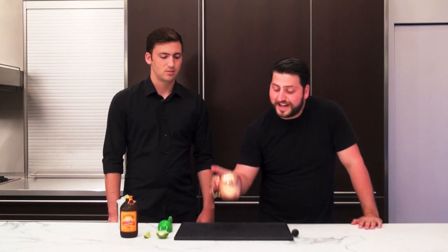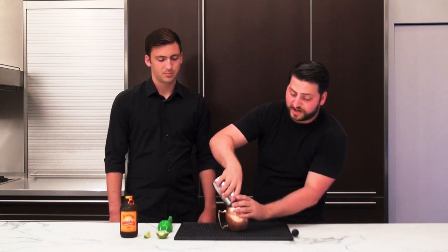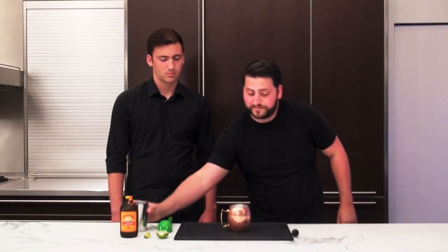Hey guys, I'm here with my buddy Jake. Today we're making a really cool drink — the Moscow Mule. It is made in the traditional Moscow Mule mug, filled with ice, and it's a vodka-based drink. It's a Russian type drink.